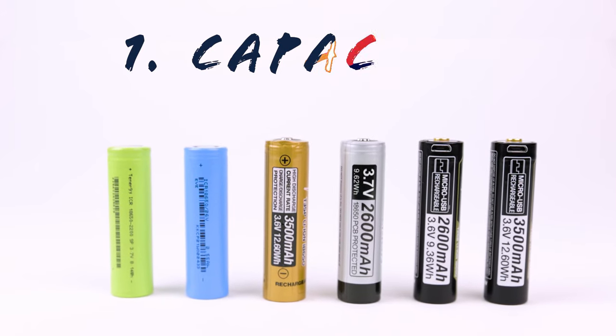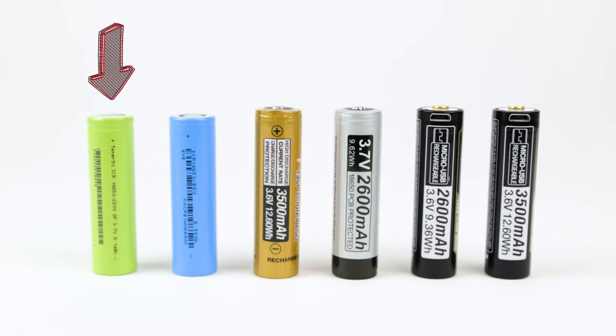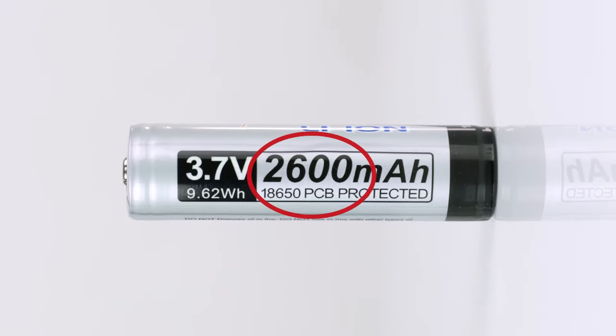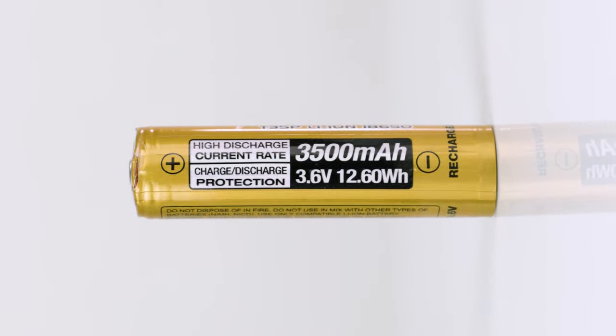It can cause confusion sometimes, but don't worry — we'll break down their differences to help you pick the right one for your device. The first way to differentiate them is their capacity, often labeled as mAh. The higher the capacity, the more energy stored inside the battery, and more energy means more run time on your device. 18650 batteries currently have a capacity ranging from 2000mAh to 3500mAh. Here are some examples: one with 2200mAh, one with 2600mAh, and one with the highest capacity at 3500mAh.